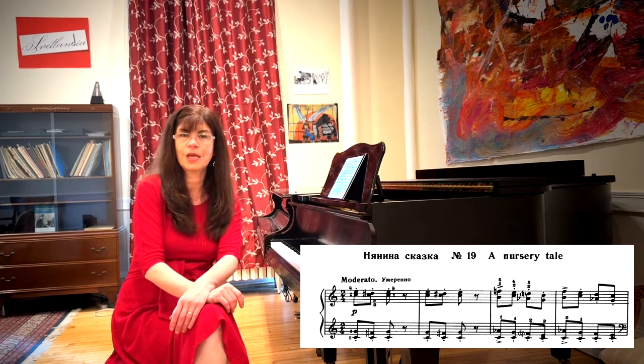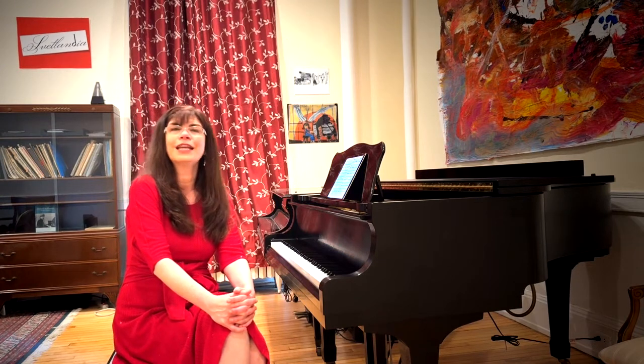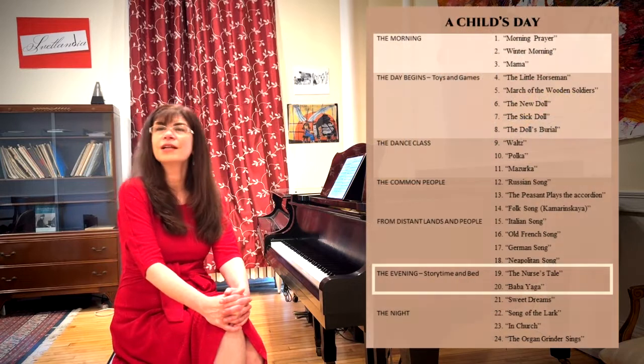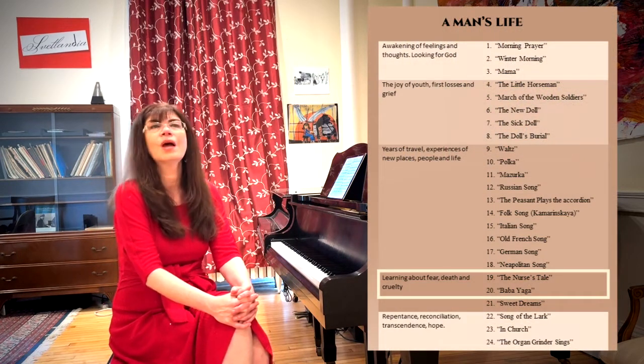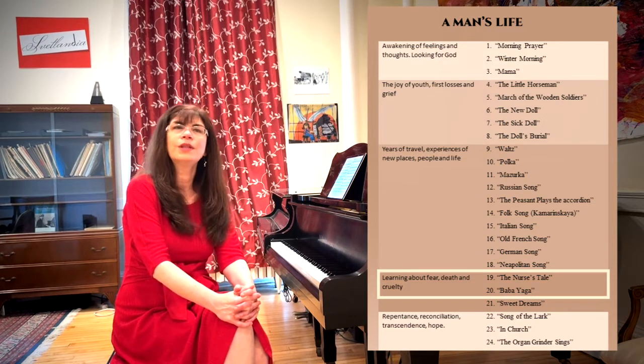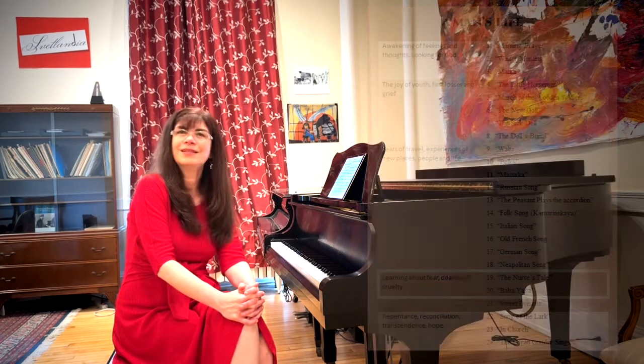The Nurse's Tale towards the end of the album is one of the more difficult movements. It presents all sorts of technical and interpretive problems, and perhaps it's supposed to. If you see the album as the story of a man's life — a much more fascinating interpretation — this is the time in a person's life when they begin to know evil, when they begin to see that monsters walk among us, and perhaps even inside us. This makes Nurse's Tale much more fascinating and much more fun to play.